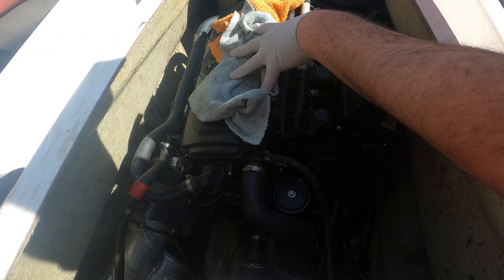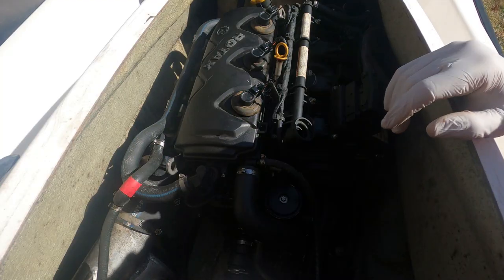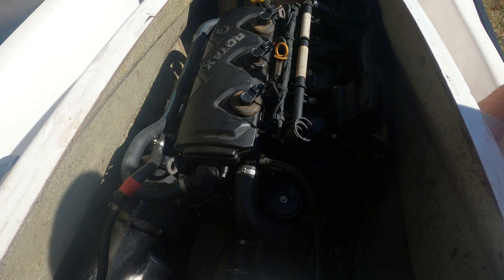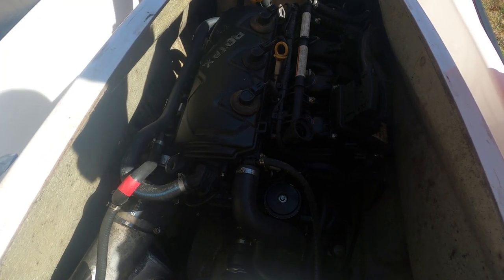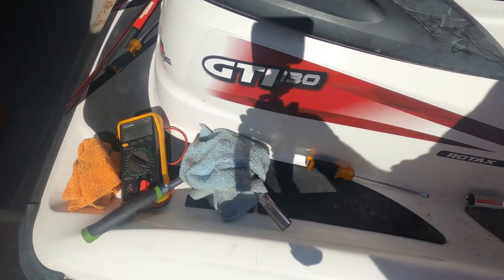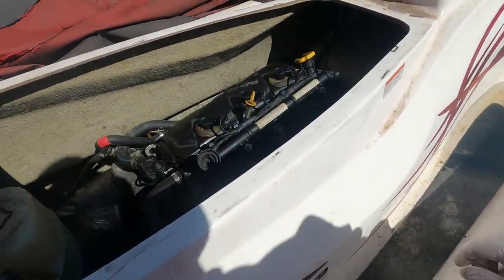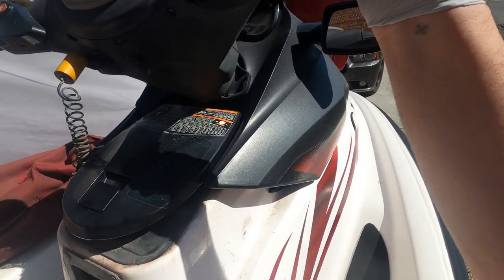I just want to see if it's going to fire, so I'm going to clean the spark plugs, put them back in, and see if it fires up. As you can see, it runs rough with a little bit of smoke coming out — that's because it's burning the oil that was in there. I'm also not sure if something is stuck here, so we're going to have to figure that out.